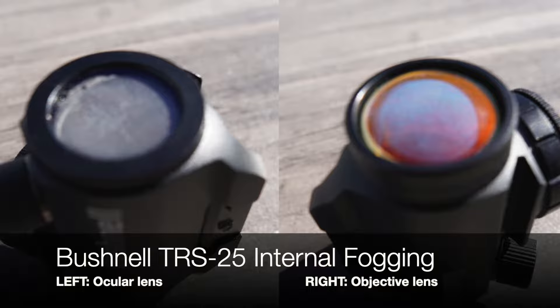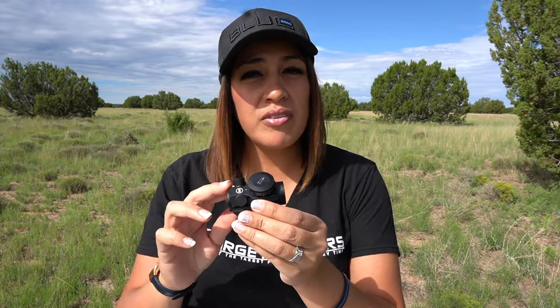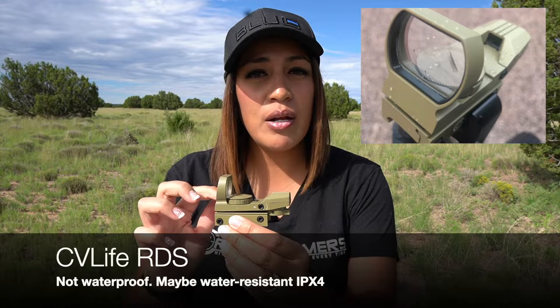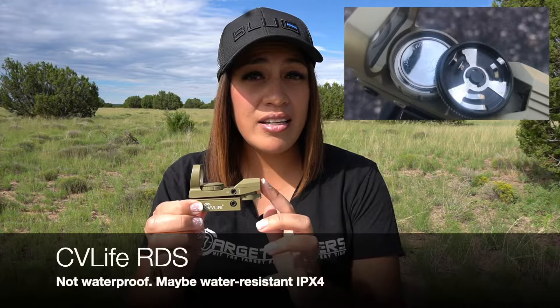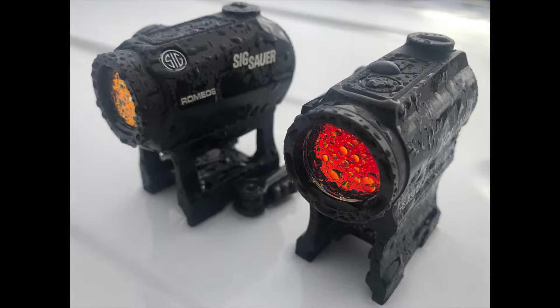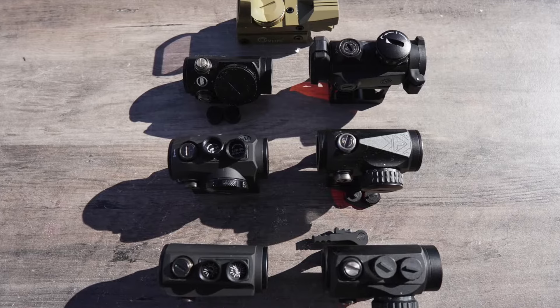Starting with the Bushnell TRS25 — it claims to be waterproof and fog-proof, but in my latest round of testing, water did get inside the tube and I've been dealing with internal condensation — fogging on the inside — which is a deal breaker for me. It might be water resistant at best with the turret caps left on, but waterproof? In my opinion, it is not. The CV Life claims nothing about its build integrity. It has a metal mount and frame, but its weak point is the plastic LED emitter housing and the small thin strip of glue to the window. I'm positive water will get in there if submerged or exposed to a heavy downpour. All the rest were submerged or exposed to a ton of water and held up well with illumination on. So the CV Life and the TRS25 are eliminated going forward in the build quality comparison.